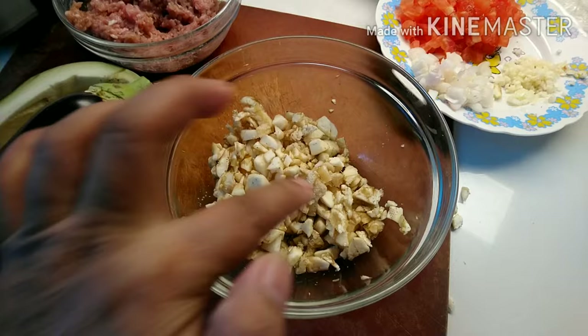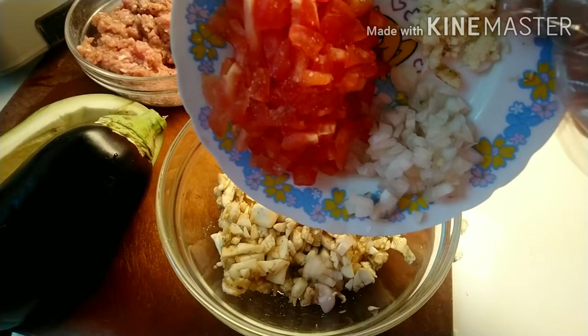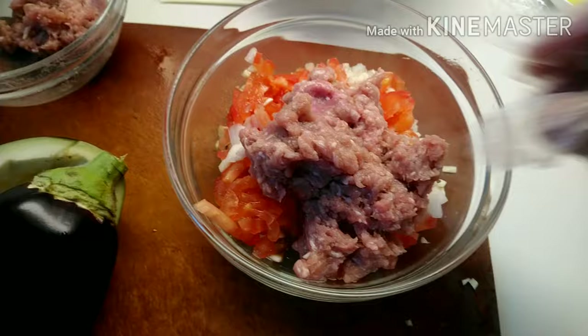Ito na guys, natanggalan ko na sya — ito na yung laman nya sa loob, tinanggal ko. Tapos iminins ko sya ng konti. Tapos ipaghahalo-halo natin lahat: yung onion, yung garlic. Imimix-mix na lang natin guys, saka natin ipaparaman ulit sa talong — ibabalik natin.